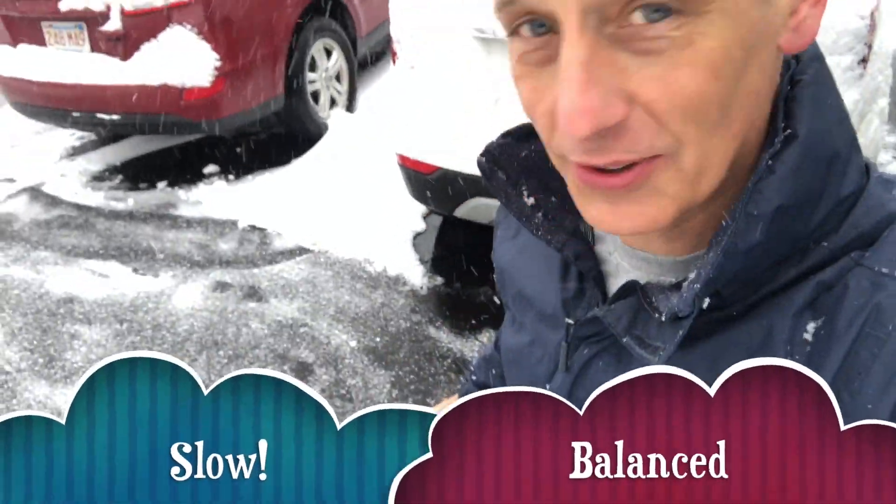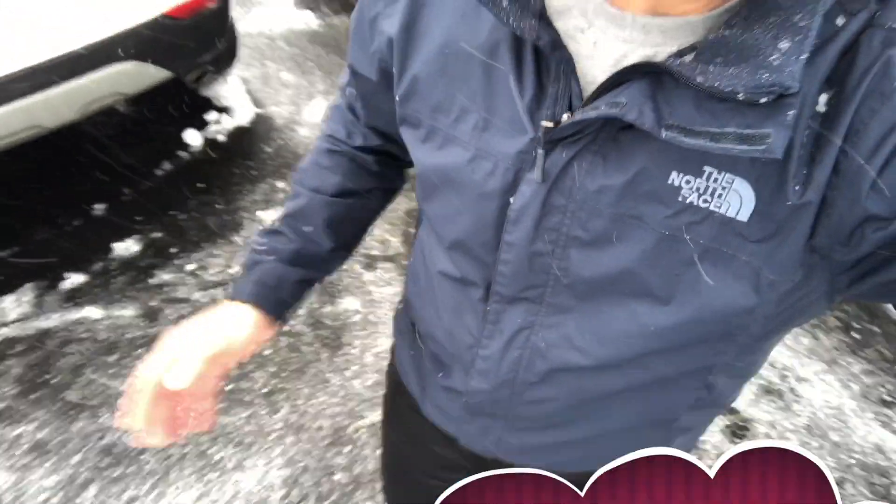I actually have two important snow survival tips for the home. That's survival out in the wilderness too. But one of them is when you're walking on snow — I don't care how old you are, but certainly when you're older — you want to walk very carefully.